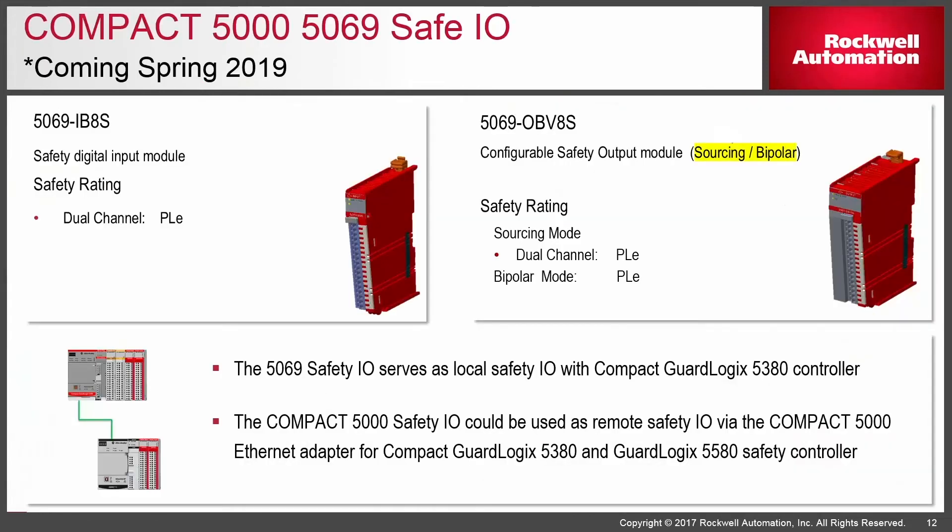More detail on the 5069: for the first time we'll be able to have a full-blown GuardLogix system without having to go to a network if you don't need to. With this new IO we'll have a sourcing or bipolar configurable output module — in the past you had to buy either a sourcing module or a bipolar separately; now one module covers both depending on how you configure and wire. There's also a standard or safety class eight-point input module.